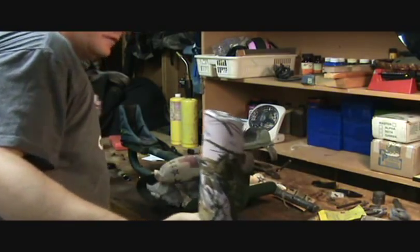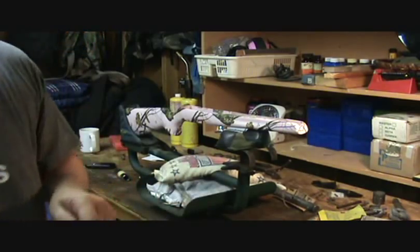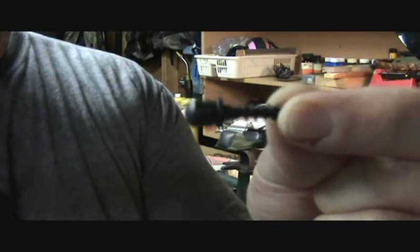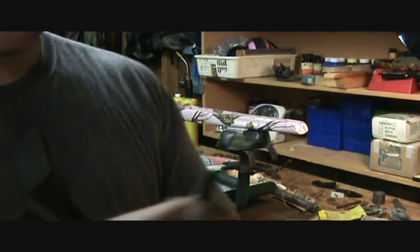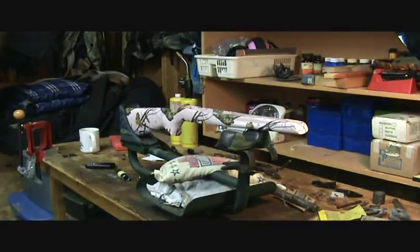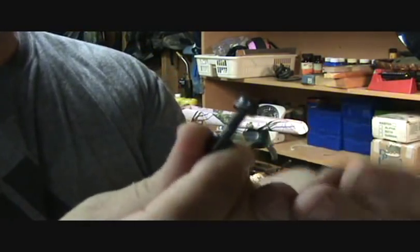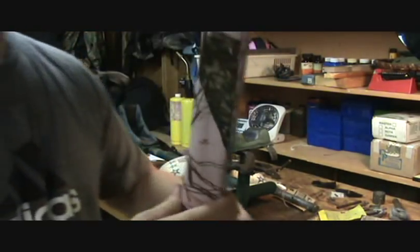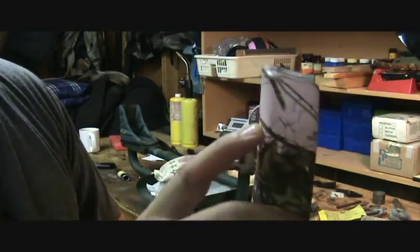One that I like to use for the back is bolts that look like wood screws, since I'm just biting into the plastic. For the front, I use a nut and bolt because I can actually attach the bolt on the inside of the stock of a 597.